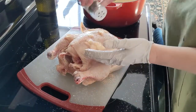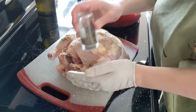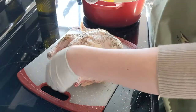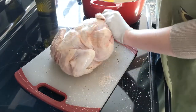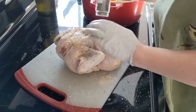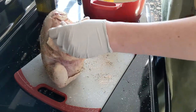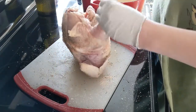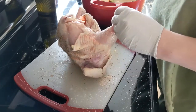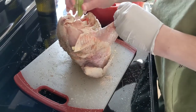We're going to do the same with the thyme — just kind of pat it on, and inside as well. I'm going to hold off on the pepper because I have a pepper grinder and I have to do that myself. I'm going to start stuffing the bird with as many vegetables that I have cut up as fit.